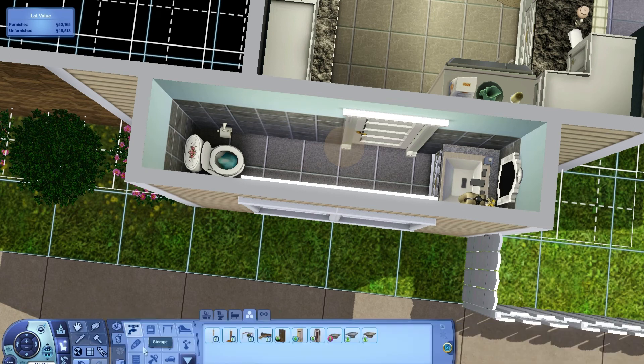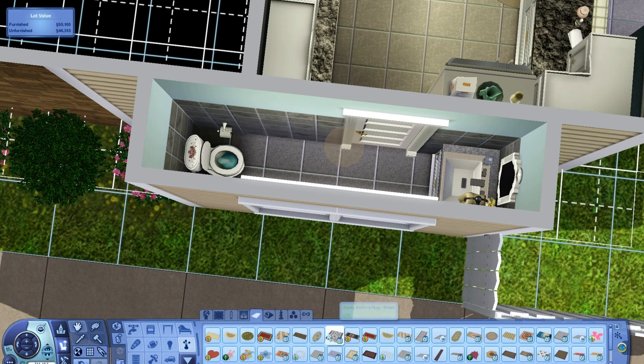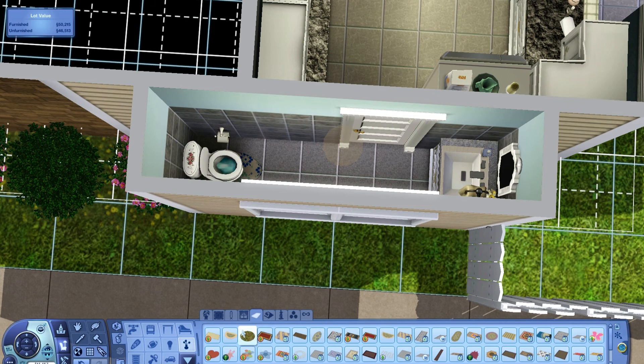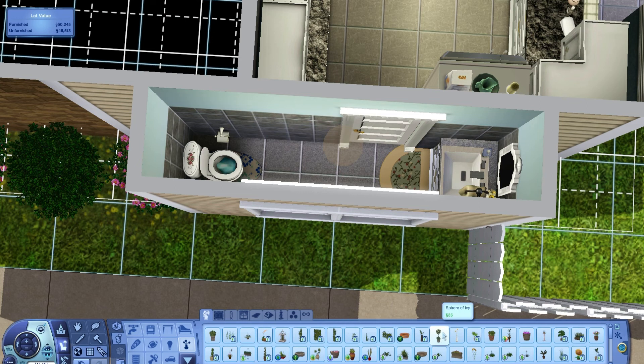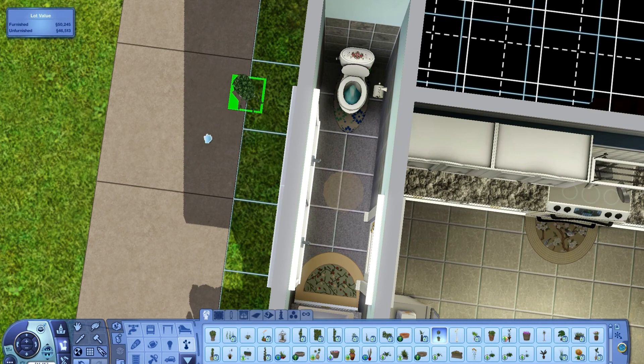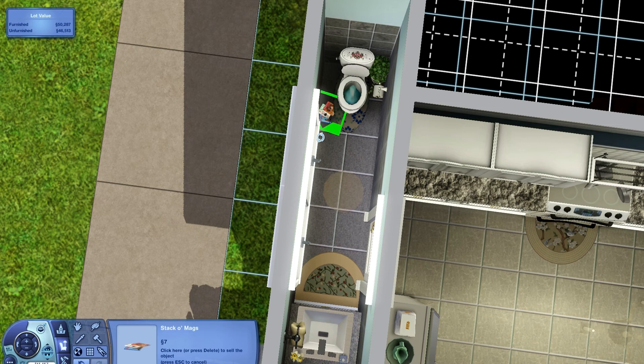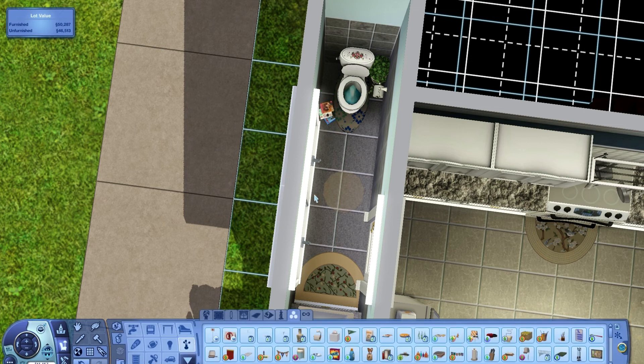Now I've got my flooring in and all the accessories. I grab stuff to put in like this modern oval rug — if you turn it and put it right here it kind of looks like one of those rugs you put by your toilet. I'll use one of these just because I think it helps. You can put a plant — I like to put the sphere of ivy right beside the toilet; it's not in your sim's way, it just adds a little something. Then you can't forget the magazine to sit there and read while on the toilet — spinning it to where it looks halfway decent.